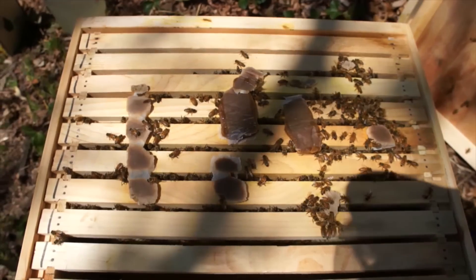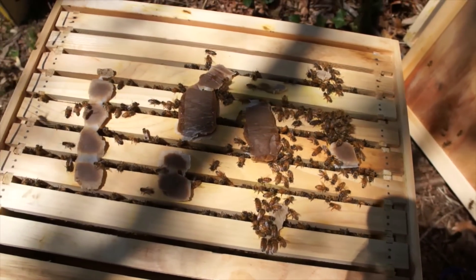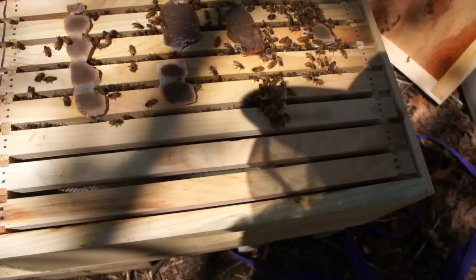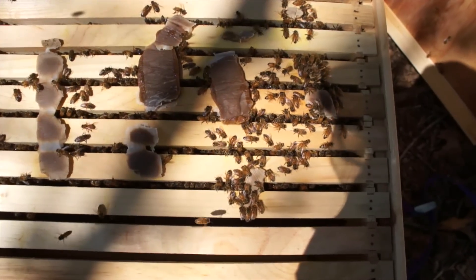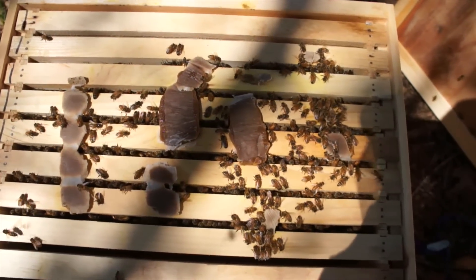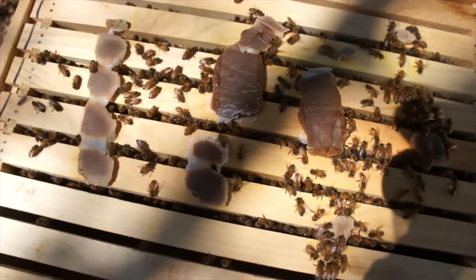Today I'm just going to check on the brood, see if they've been capped yet, and see if I can locate the queen. It looks like the bees are located on the main six frames here, which is good — nicely clustered and busy, busy, busy.